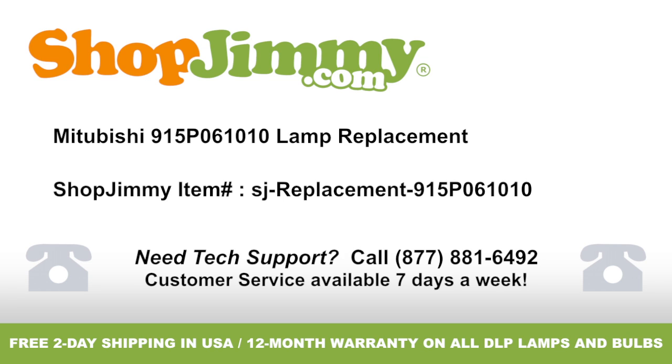Mitsubishi 915P061010 Lamp Replacement, brought to you by ShopJimmy.com. Visit www.shopjimmy.com to search the hundreds of thousands of TV parts in our inventory.